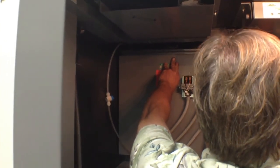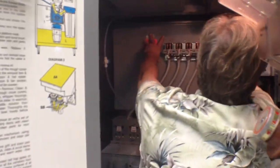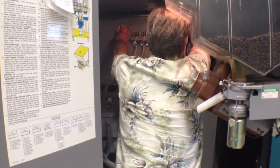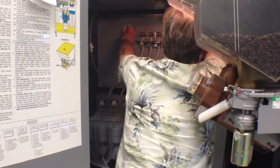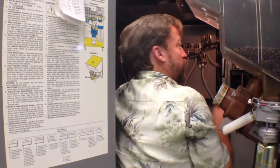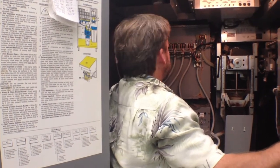He replaced all the piping and now he's putting back the water heater into place. It's unfortunately something you have to do every once in a while because the machine is poorly designed — it has the piping far too close to the water heater, so the piping degrades from the overheating.